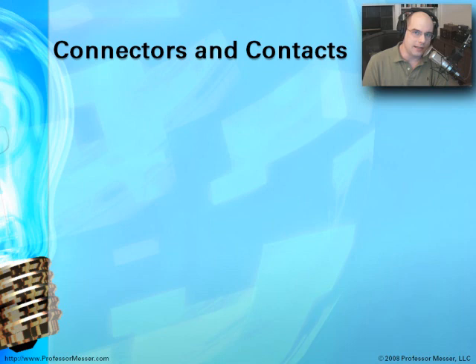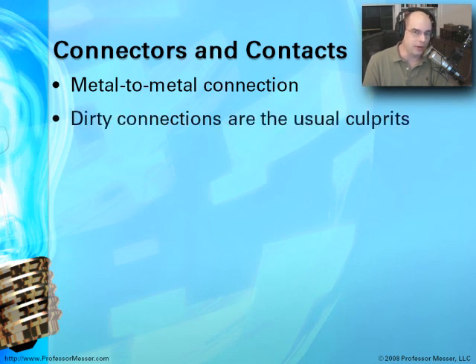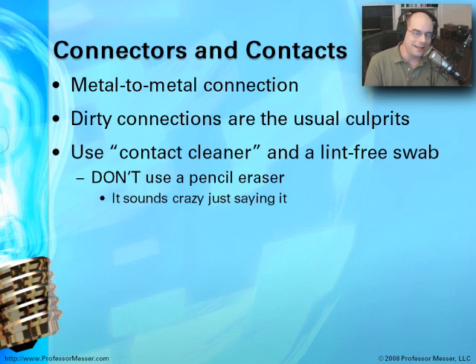When cleaning connectors and contacts, you want to be sure you have the best metal-to-metal electrical connection possible. When you have a loose or bad connection, very often it is dirty connections that's the problem. Use a contact cleaner and a swab or lint-free cloth. Do not use a pencil eraser — it sounds crazy, but do not use a pencil eraser to clean the contacts inside of your computer. You also don't want to use water on these types of connectors because water can oxidize and essentially rust some of these pieces. Use a very specialized contact cleaner for components that are going to be pushed together and stay that way for long periods of time.